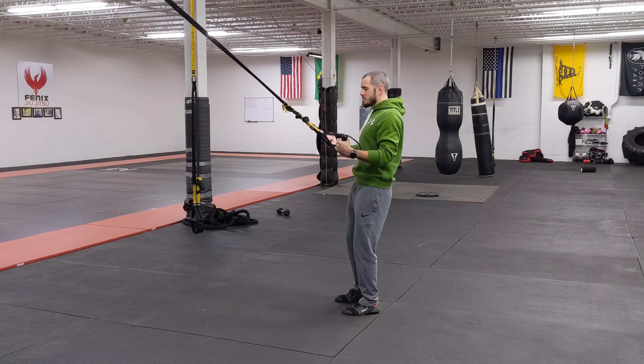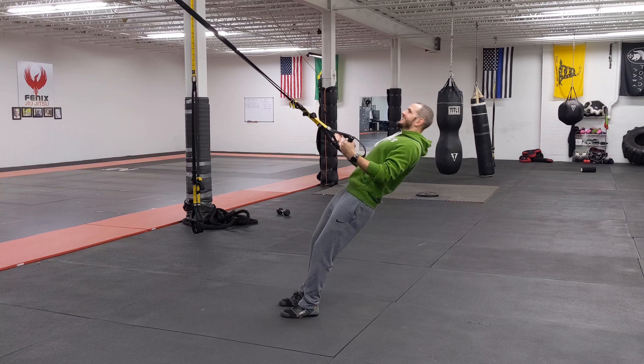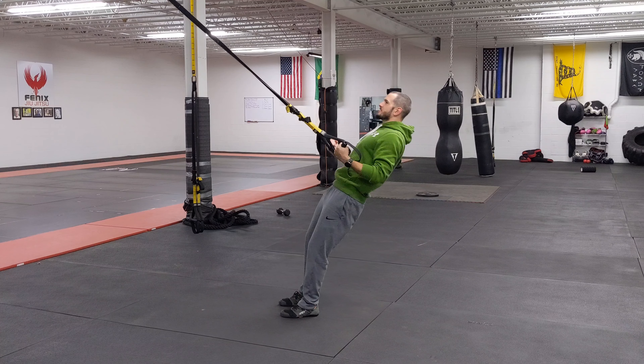I want you to focus on getting that entire contraction in your lower back, and then you start kind of walking your way forward to get this. So I'm not pulling to my elbows or my ribs — I'm going to pull it to my hips when I come up.